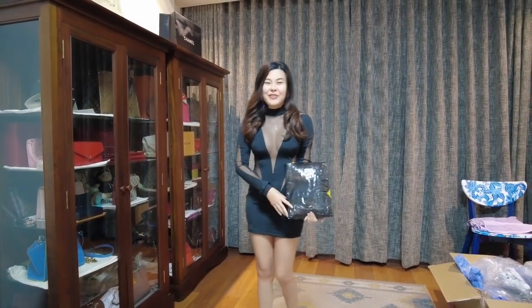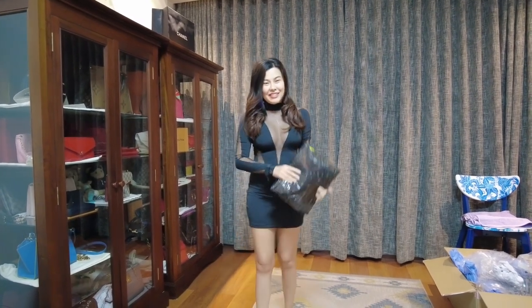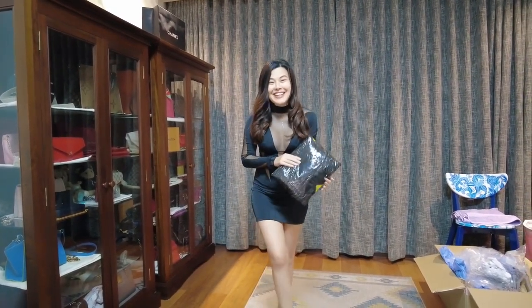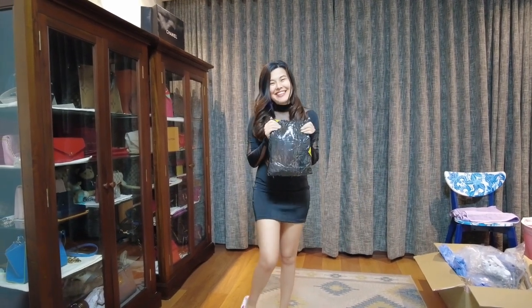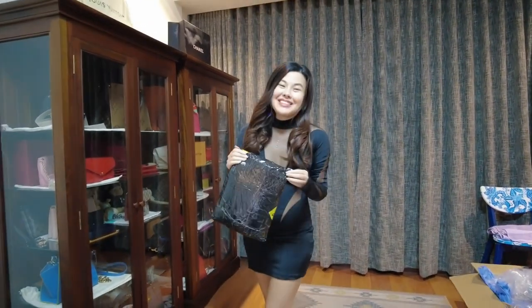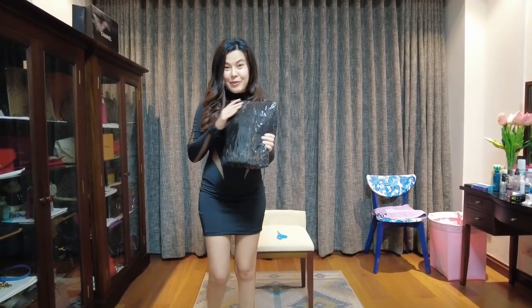Hi guys! We're back for another unboxing of the H&M Mugler collection. I know it's already late, it's already June, but I guess I've kind of been lazy to open it. Anyway, let's open it.